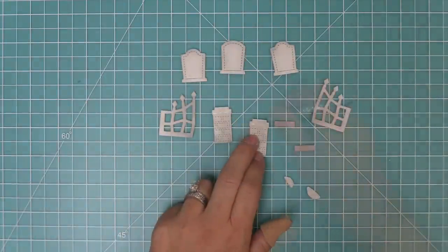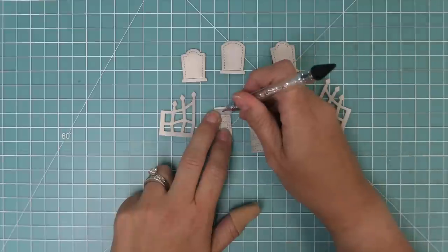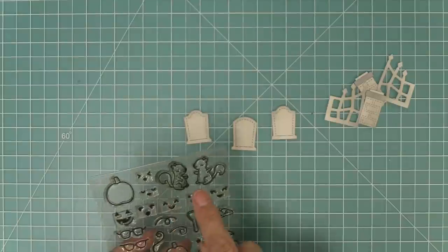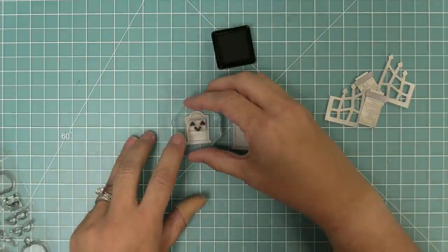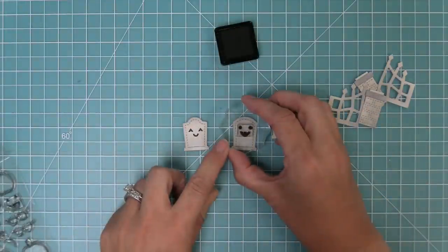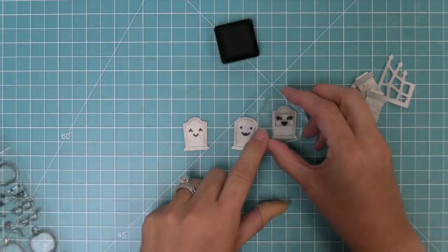The little stitch details really pop with the inking over them. Now we need to layer some of these pieces — we're going to layer that little decorative edge on the top of the lamp post, with a little bit of darker inking so they really pop. For the tombstones we're actually going to use some pumpkin faces from Pick of the Patch — they look really cool on the tombstones, almost like they're jack-o-lanterns.